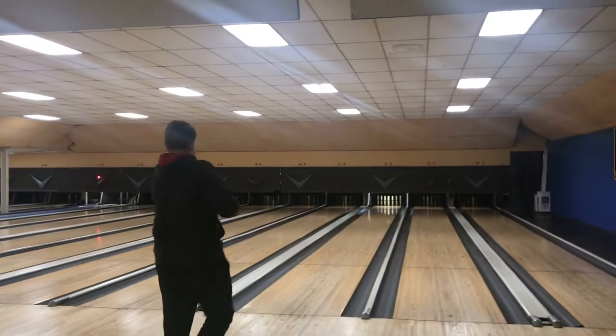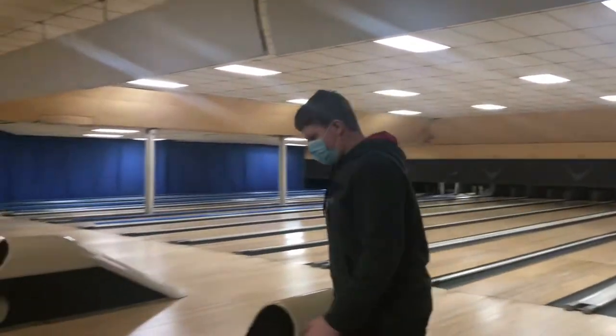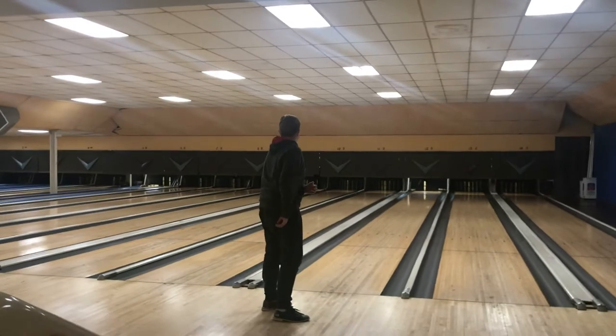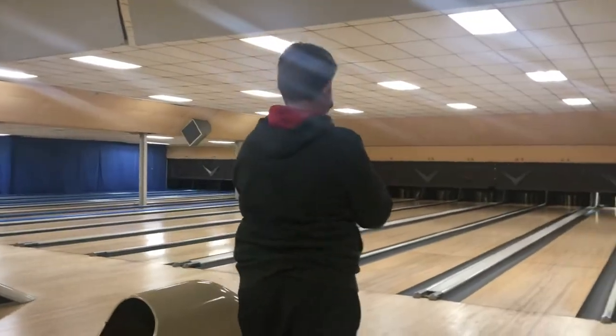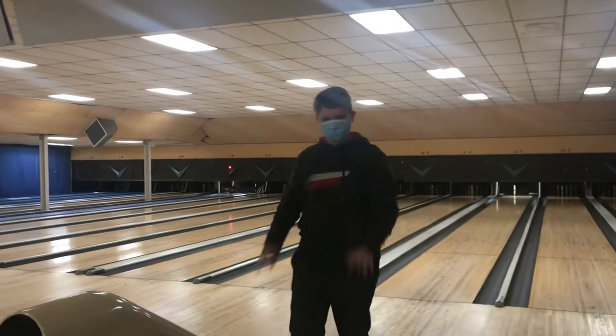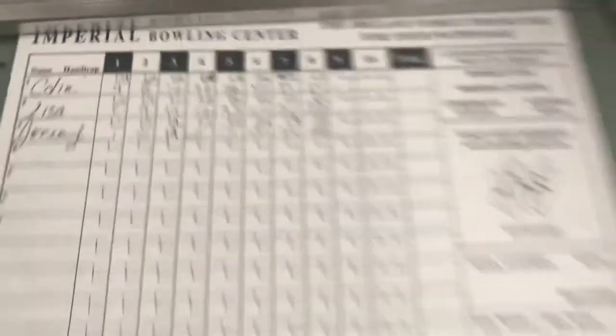Middle finger pulls. Lock your elbow. Lock your elbow. Lock it. Okay, you got to take this. Thank you so much. Eight. Nice. Come on, one more. I've already got one mark. So close. Nice, dude. Good. After eight frames, Lisa's in last at 30. Jeremy is trailing with 48. And I'm in the lead with 54.